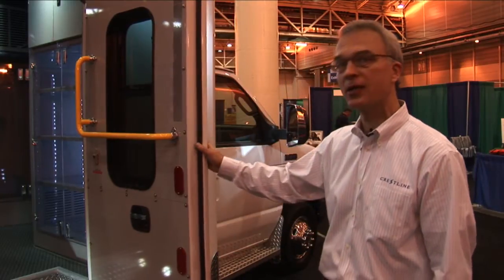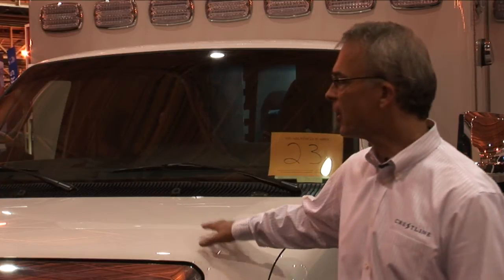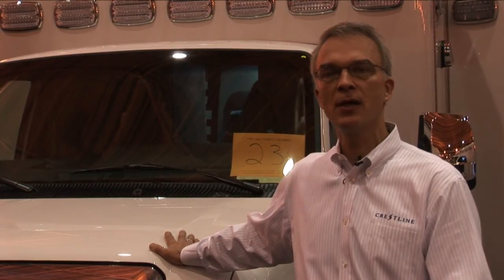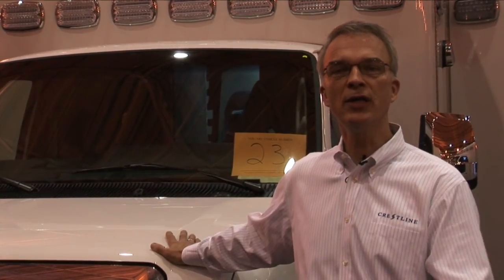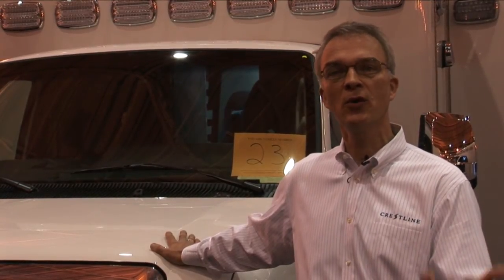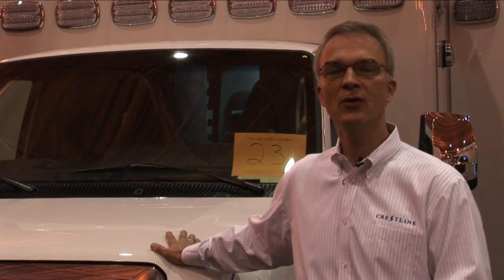Thank you for spending some time with me at EMS Expo and looking at our product. We're very proud of our Summit line. Crestline has been in business for over 37 years. We have one of the best warranties in the business: a lifetime structural warranty, a lifetime paint warranty, a five-year conversion warranty, and three-year add-on component warranties. No one else in the industry has as aggressive a warranty as we do, and that's because after 37 years, we know how to build an ambulance, how to make it last, and we stand behind it 100%. Thank you again for joining me at Crestline.